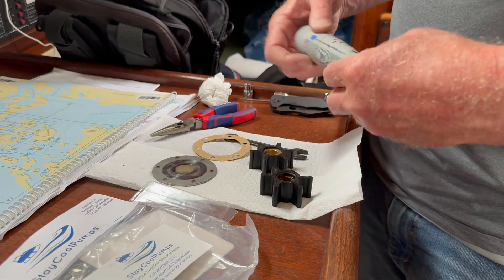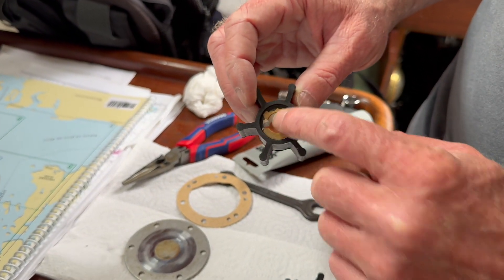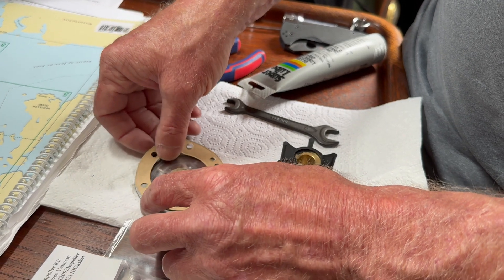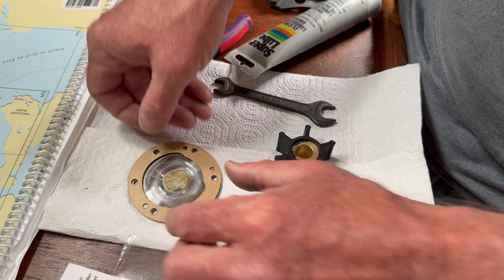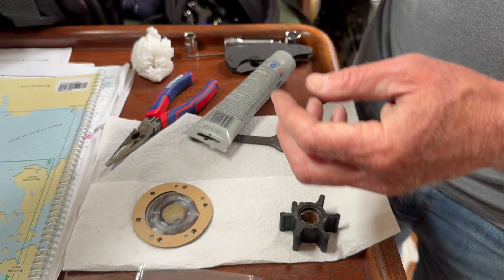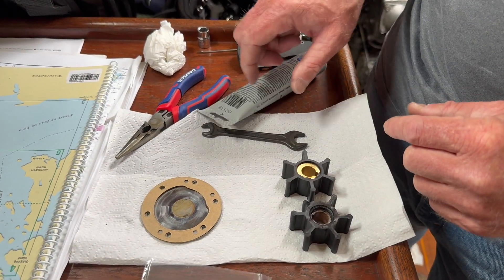Now we've got the old impeller out and the new one, and it's interesting because they're not exactly the same — the rubber ridge around the metal fitting is a lot thicker on the new one. I'm hoping that's going to be okay. The gasket lines up — I lined it up and it's good. What I'm supposed to do is use a little bit of silicone lubricating grease, or I've heard you can use dish soap, to lube this up, put it in there, then put the gasket on and then put it all back together.